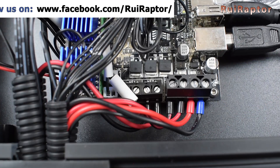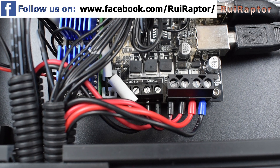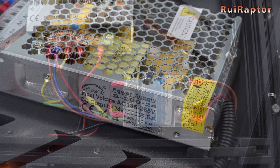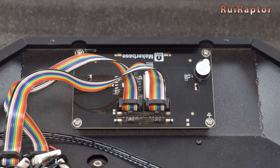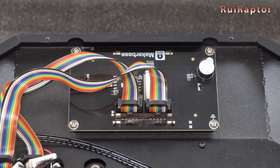The connections look well done, and the wires that connect to the screw-type connectors all have ferrules on them. The power supply is a 24-volt and 8.5-amp model. As we mentioned, the heat bed is AC-powered and it's controlled by a solid-state relay. The display is a 3.5-inch colored touchscreen, also from MakerBase.